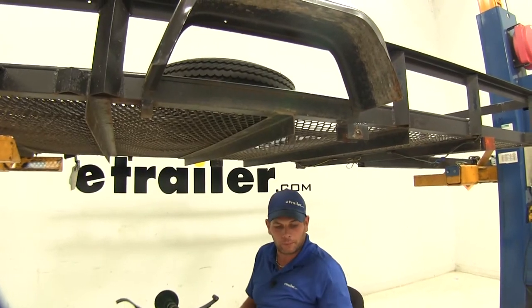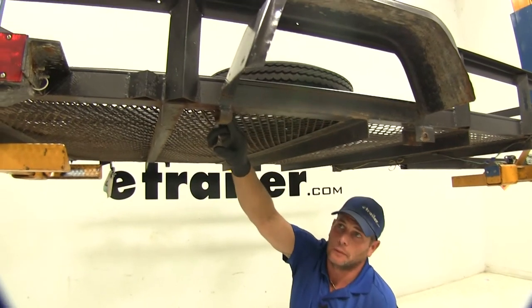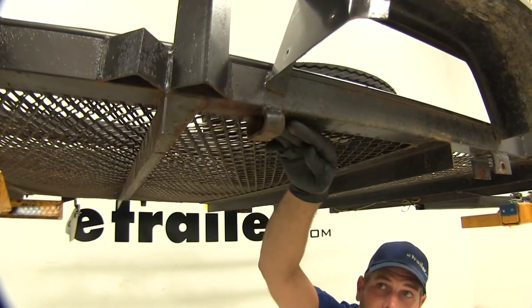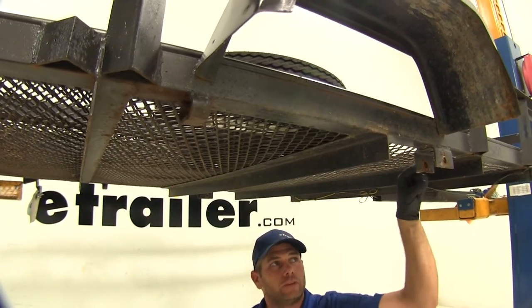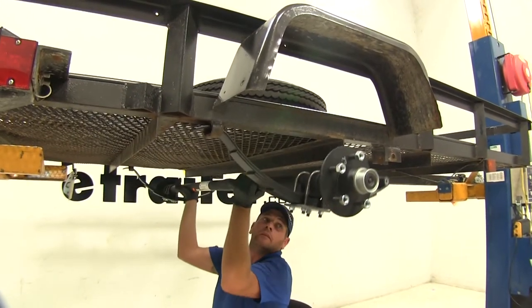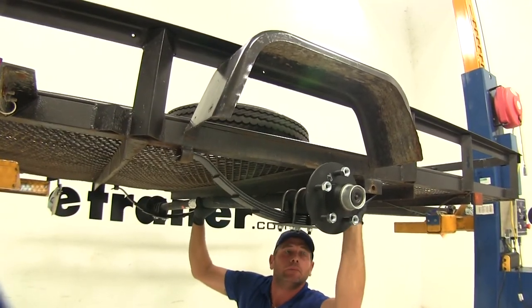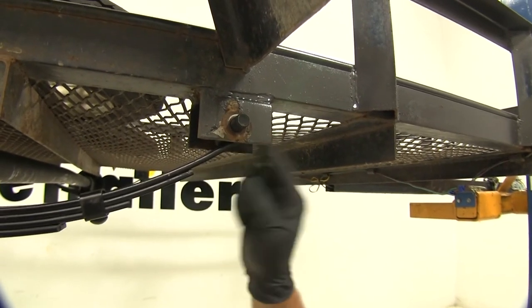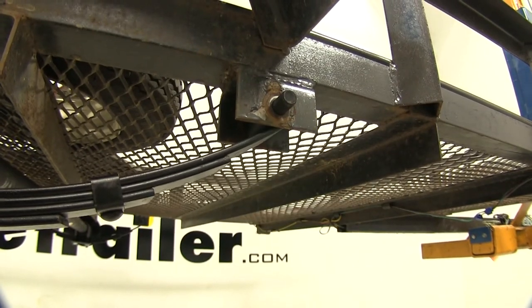Now we can get our axle put up in position once we have that done on each end. On the back side is going to be the area the slipper portion will slide into, and then we'll rotate it up into position and use our bolt here in the front. We want to rotate that up into position and once we align our hole we can slide through our bolt. You can see that's going to fit right through that bracket up here on the spring eye — we'll go through our bracket, through the spring eye, and come out on the inside.